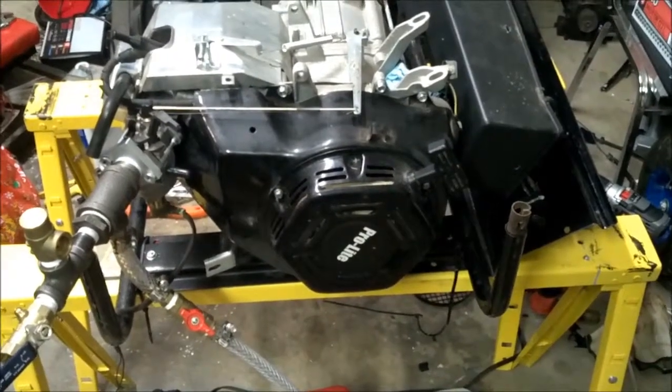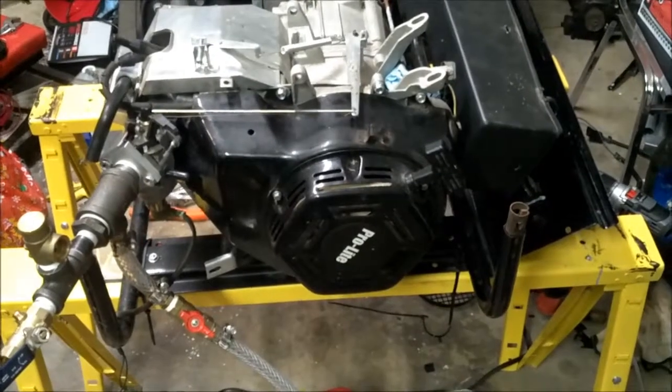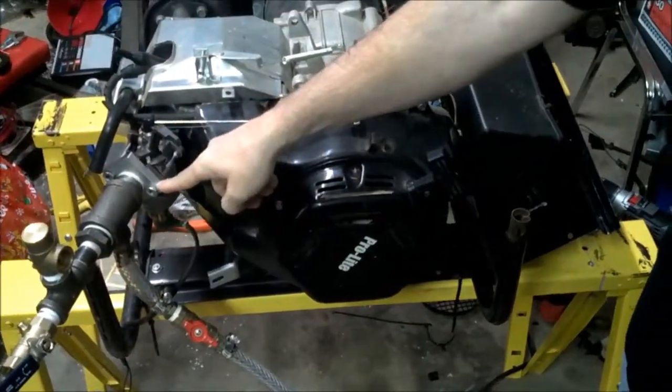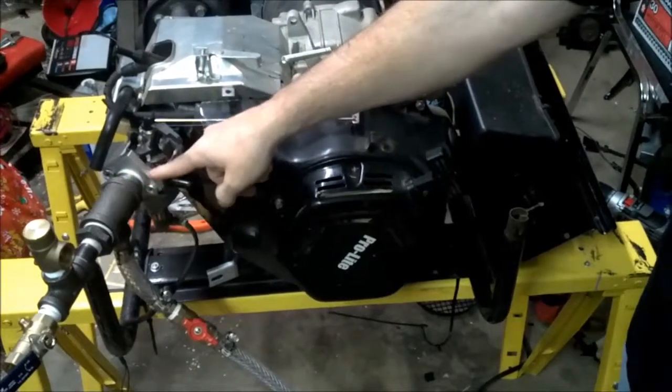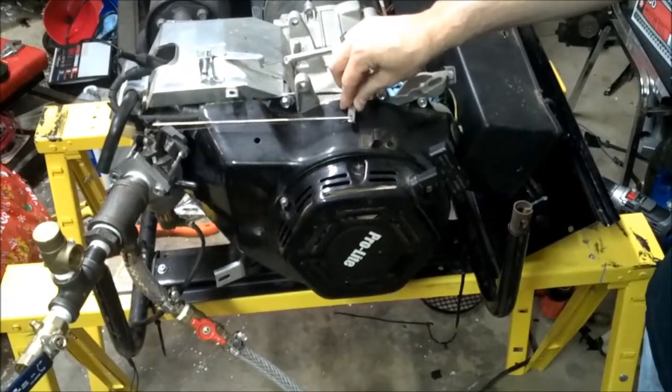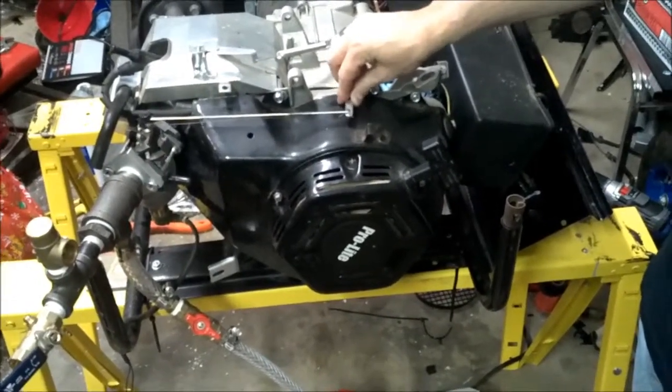Hey everyone, this is Cisco Cracker with the 6kW generator again. This time I've got it set up where the plate is adapted to take my one-inch T and mount it on the outside of the carburetor, so we can allow the governor to run the throttle plate in the carburetor and this will allow us to maintain RPM.